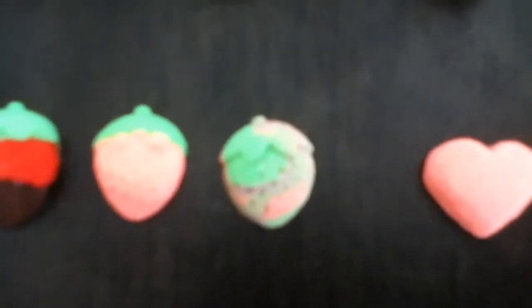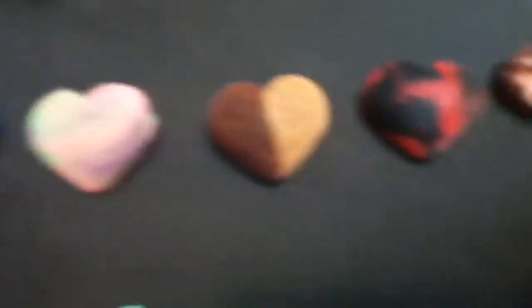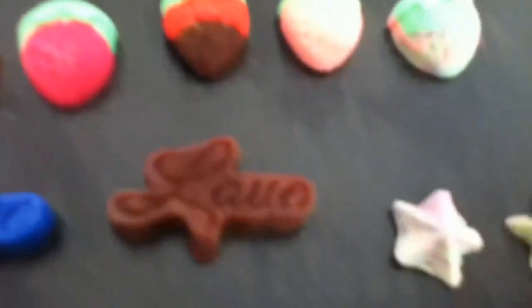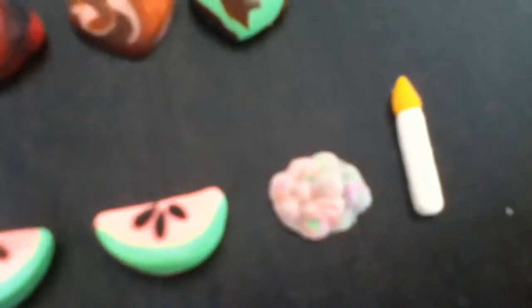So next up is moulded stuff — so stuff made from moulds. There's strawberries: a chocolate dipped one and a multicolored one. And then there's all these hearts — lots and lots of hearts, chocolate ones on the end there. And then there's love signs and stuff, lots of stars, multicolored ones made from scrap Play-Doh. And then there's some moons and leaves, along with watermelon slices and grapes. And a candle.